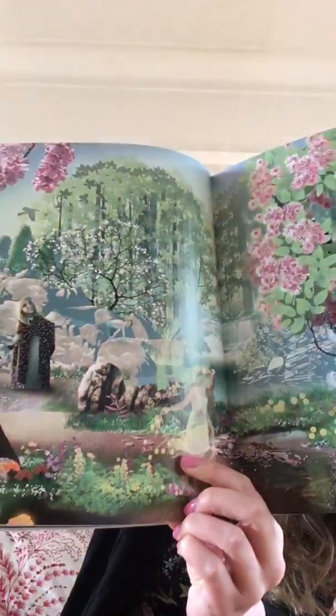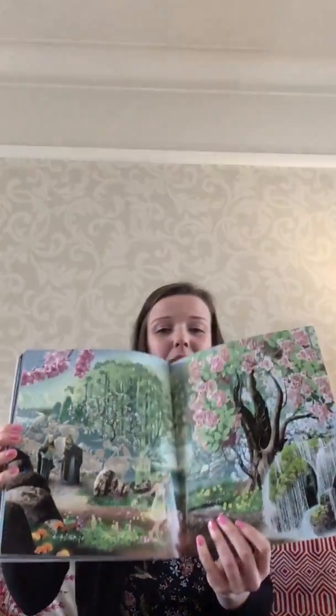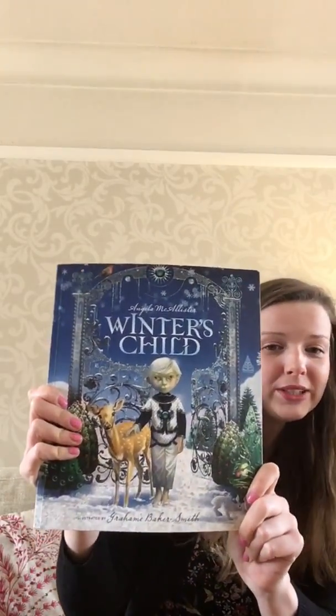And this is the last page, which is also really beautiful. And you can see here — this is spring's child. So the winter's child went to sleep, and spring's child has come out to start the new season. And that is a beautiful book, Winter's Child, by Angela McAllister. Hopefully you enjoyed the story, and I'm sure I'll share another one soon.